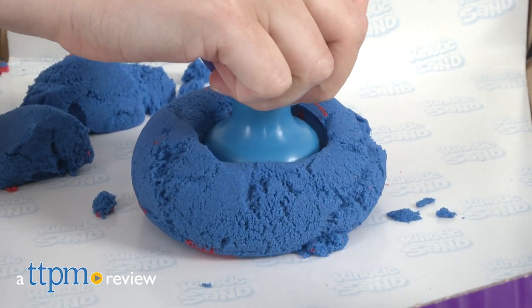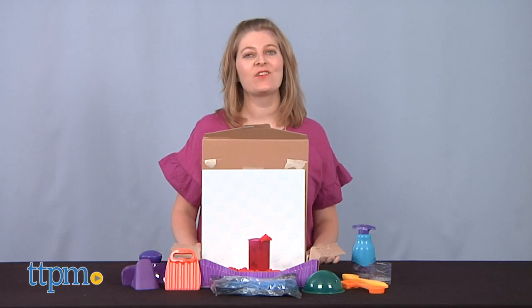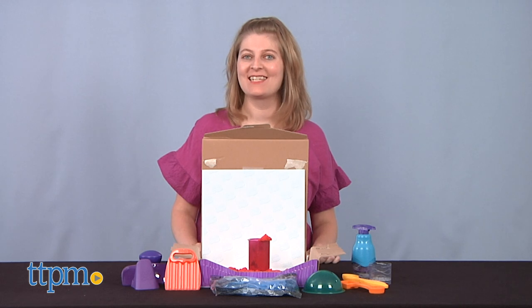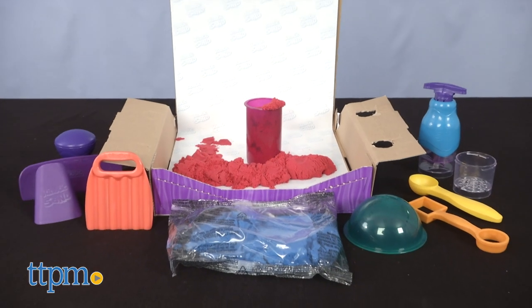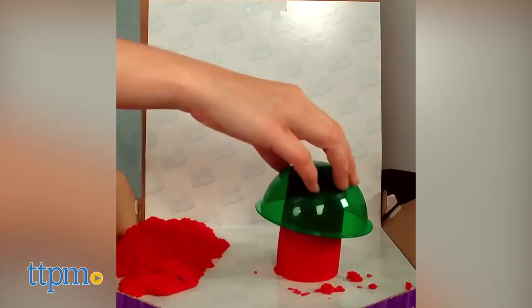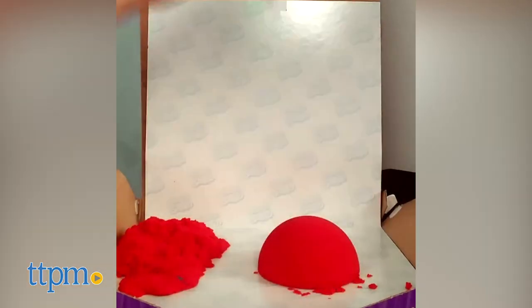Get more satisfying kinetic sand play with the Sandisfying Set. Hi, I'm Laurie from TTPM, here with Spin Master's Kinetic Sand Sandisfying Set. It comes with two pounds of sand and ten tools for creating all sorts of sand effects that you can record and share with friends. TTPM has all sorts of kinetic sand videos that you can watch when you click subscribe below.